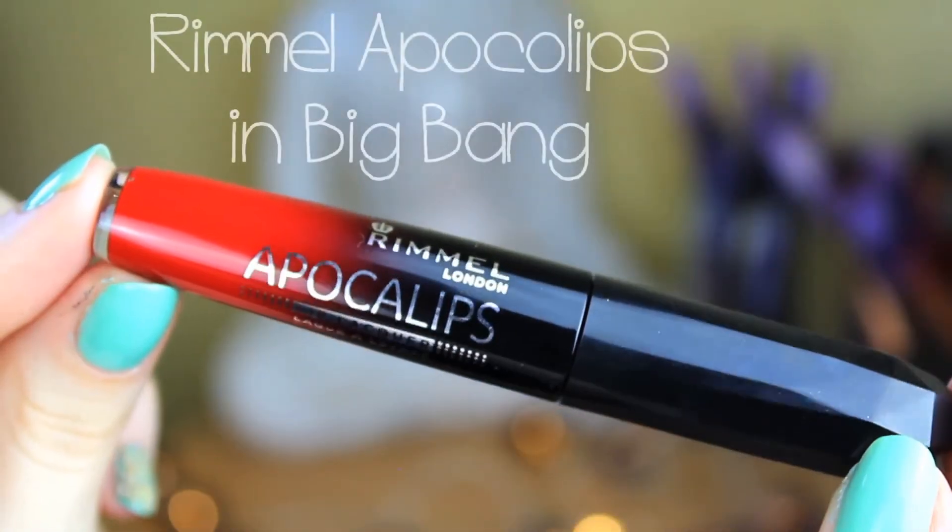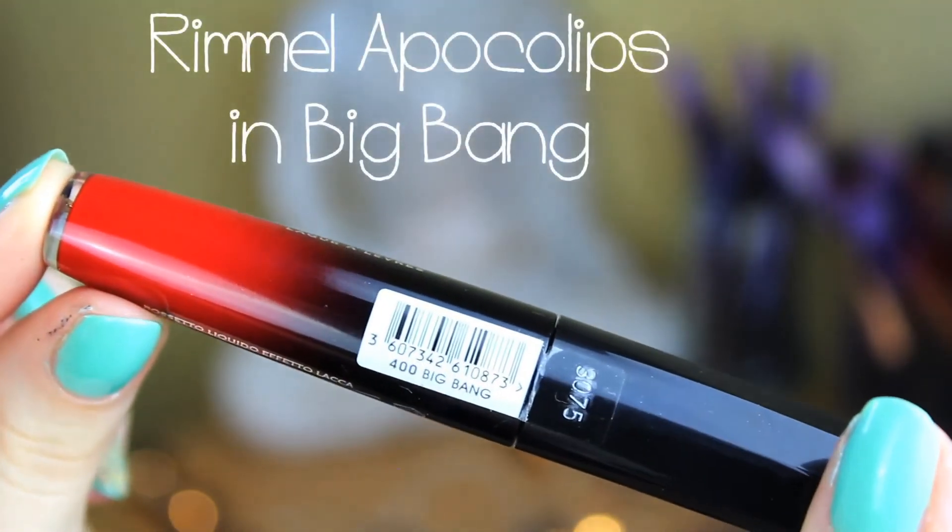And then I'm going to put on a bit of Rimmel Apocalypse in Big Bang, which is a gorgeous, gorgeous red. You don't want too much product on the applicator because it can be really hard to get a nice defined lip if you've got too much product, as it's quite difficult to use.